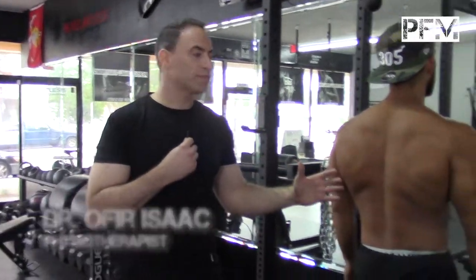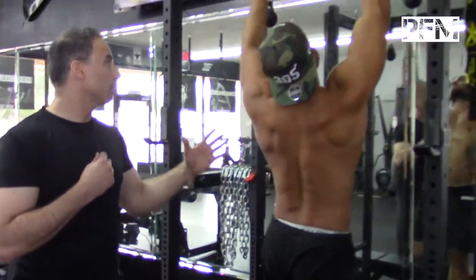For the ladies out there that are doing functional fitness, tippy-toe pull-ups are something that I really like to do and Orlando is going to demonstrate that.